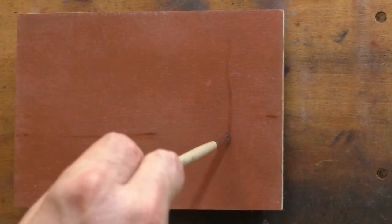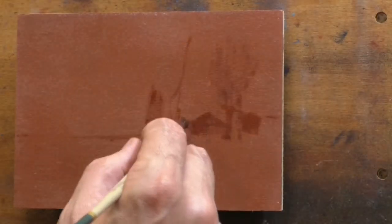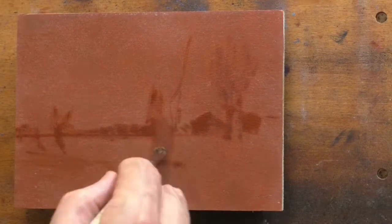The study I am bringing you today is painted after John Francis Murphy. The title is Landscape, 1898. Now, is that the actual title? We don't really know.